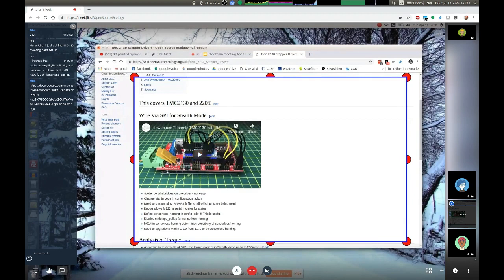The TMC2208 will not allow sensorless homing, but it gives you complete silent operation. Right now I could have this main printer next to me just running in the background without making any noise. That's really good if you have a home office filled with 3D printers — otherwise you'd need earmuffs or earplugs. They just make a lot of noise. So silent operation is awesome.